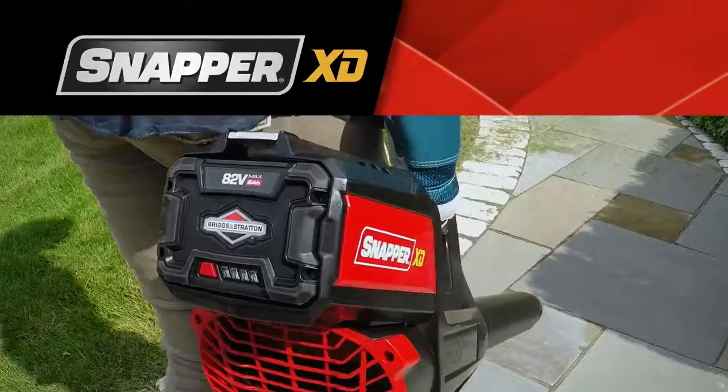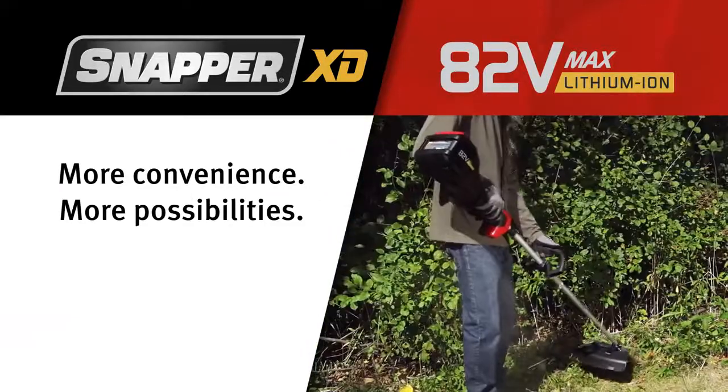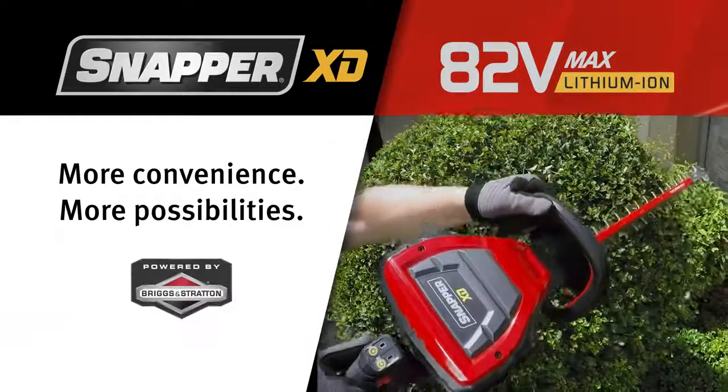The Snapper XD 82-volt max lawn and garden system. More convenience. More possibilities. Powered by Briggs & Stratton.